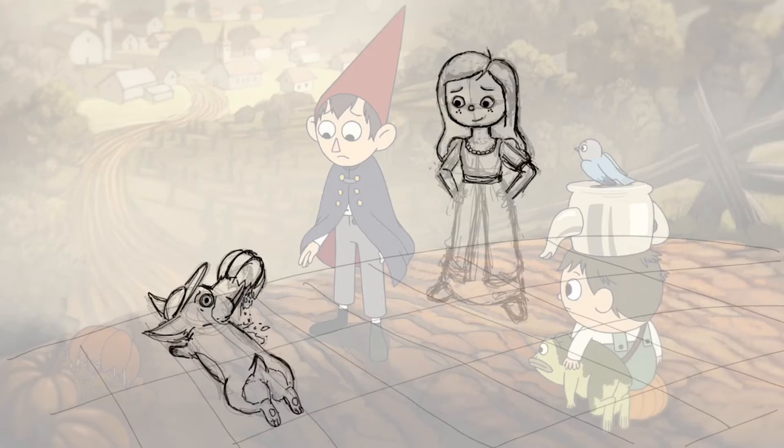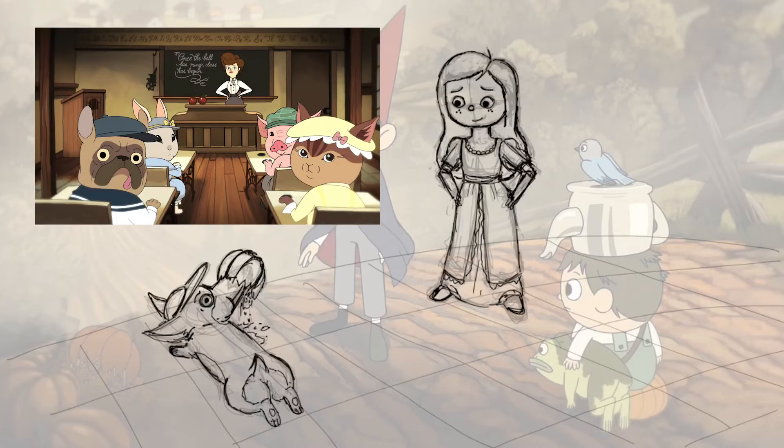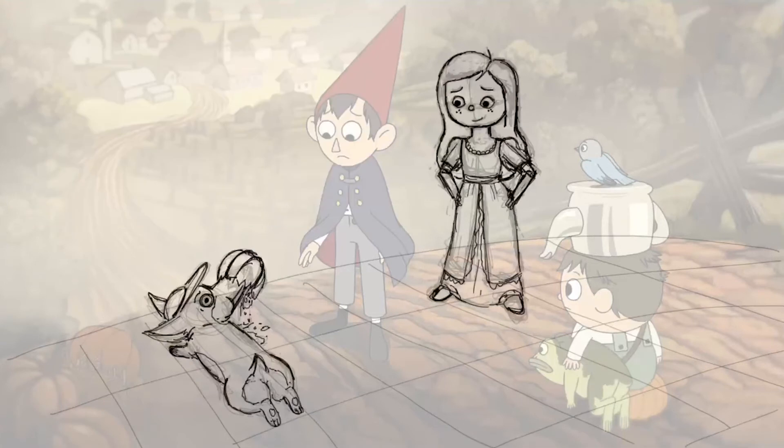Once I'm done with this second pass, I have a chance to see how things look without the layer underneath. I'm just trying to make sure that the design is consistent and that it looks appealing, and that all the eyes are looking in the right place. I really love that the animals in Over the Garden Wall can have that kind of dead-eyed stare right towards the camera, so of course I'm going to do that for the corgi.